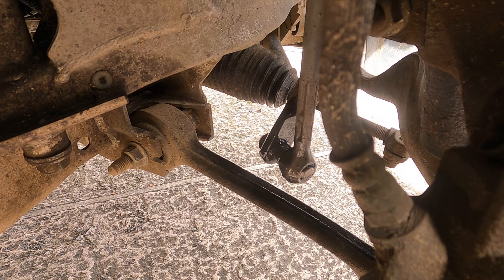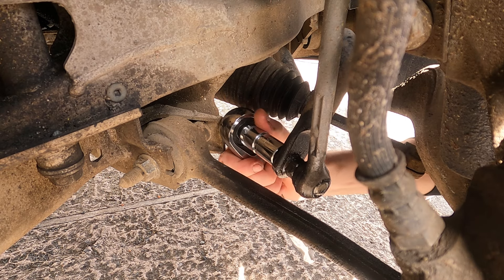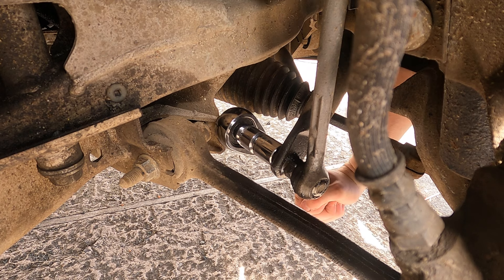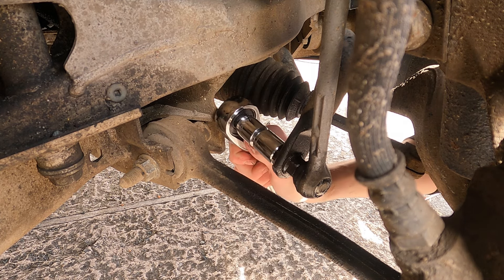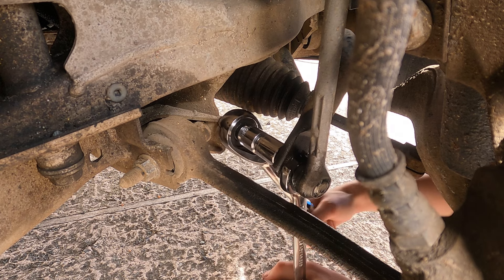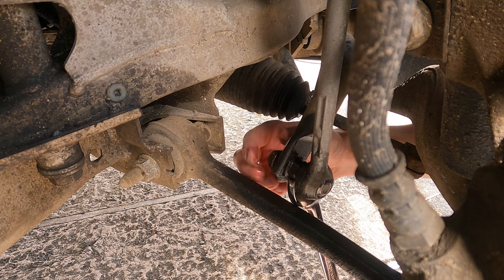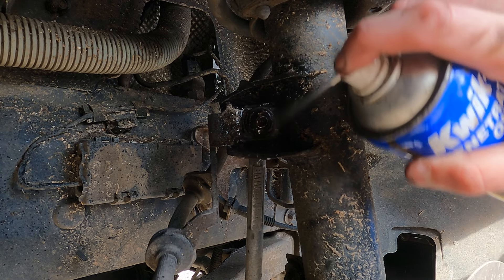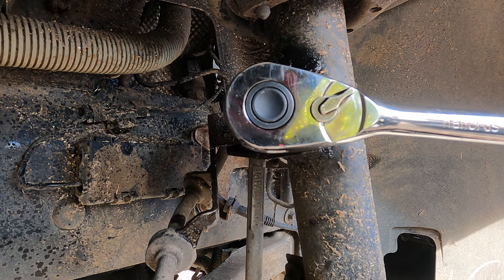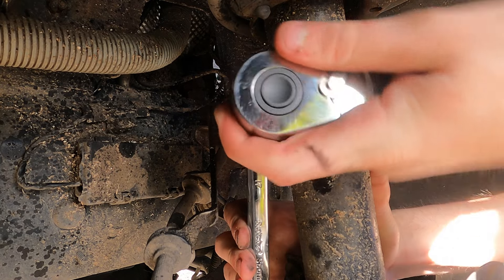With the top mount installed, the first thing I'm doing is putting some penetrating oil onto the bottom of the drop link, as that's the first thing I'm going to take off. I've got a 16mm socket on a ratchet — there we go, it's cracked. You need a 17mm spanner on the nut on this side to hold it so you can actually undo it, and then that will come undone. That's the bottom bolt for the drop link. Then it's the top bolt — also a 16mm — same thing again: hold the spanner on the nut and undo it with the wrench.